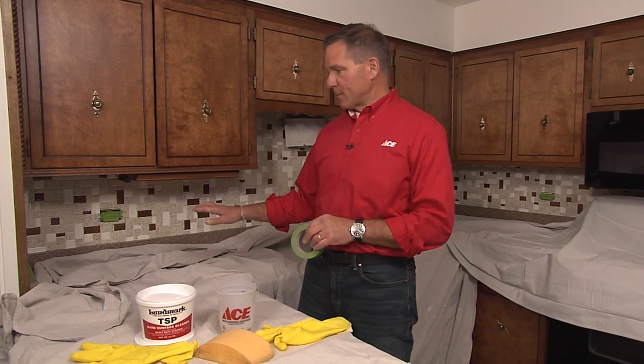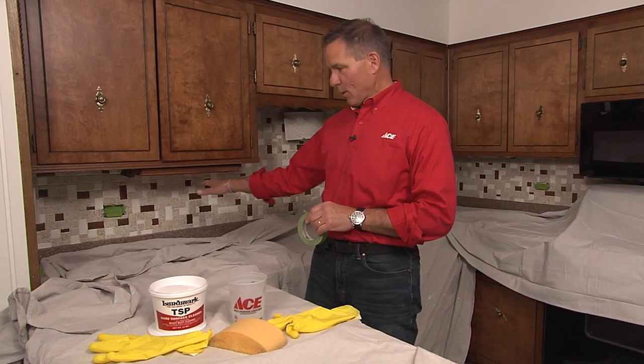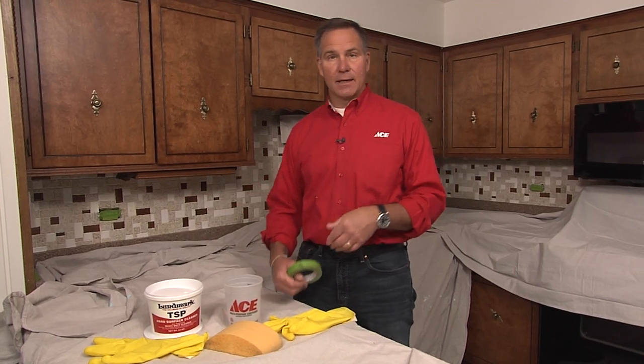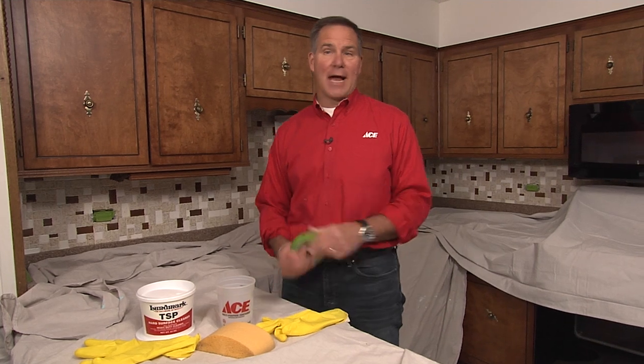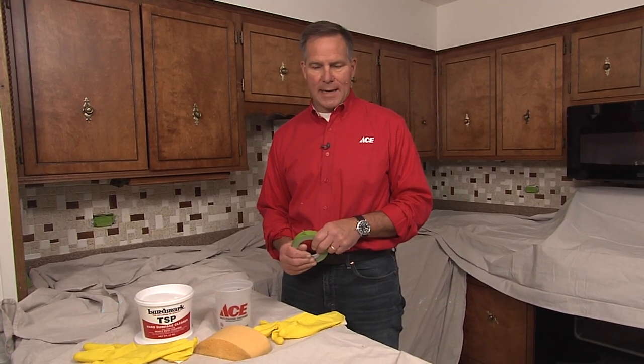For this project we're going to be painting a tile backsplash, and really no matter what it might be back there, adding a new coat of paint can really change the entire look. With any paint job it's all about prep work, so you want to make sure you're doing that before you apply any paint.